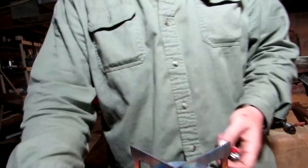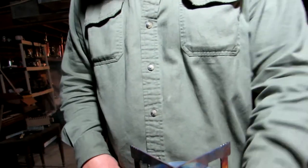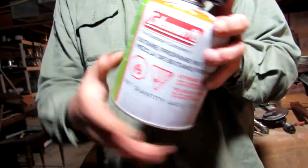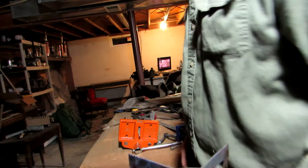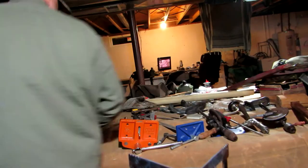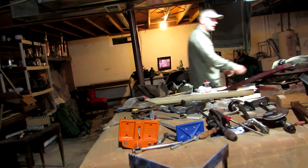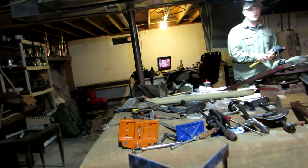Alright guys, today we're going to make a candle for our pack. I got just a Coleman fuel tank. The stove that I'm using — in case you guys wonder if it fits right in my pack — is a Primus.